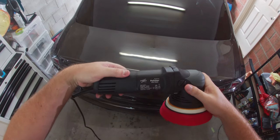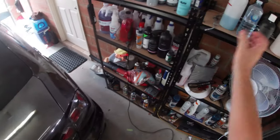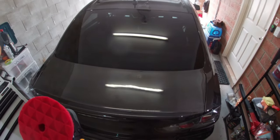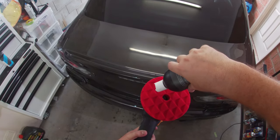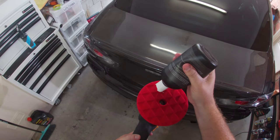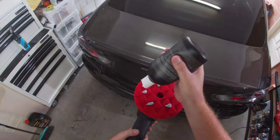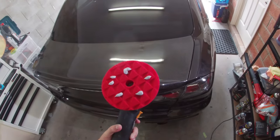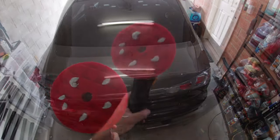For the polishing stage I'm using my Shine Mate dual action polisher, a Shine Mate finishing pad, and the NV Concours finesse finishing polish. I do have a heavier compound I could use but this really shouldn't need much. I'll put a couple of dots down on the pad, work those in gently, do a couple of crisscross patterns with the polisher, and then check to see if that's enough of a cut to finish it off.